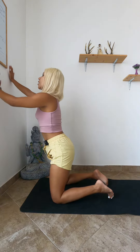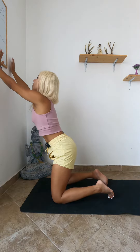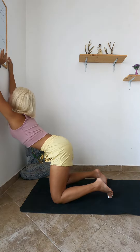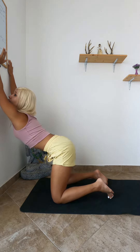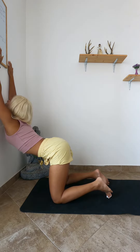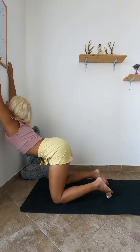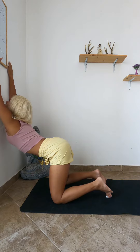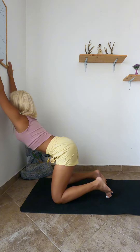Inhale, look at the hands. Exhale, walk with the arms upward until the chest comes close to the wall — walk and walk until the chest comes close. Immediately and naturally your hip will go back, your belly has to go down, and you must look upward.